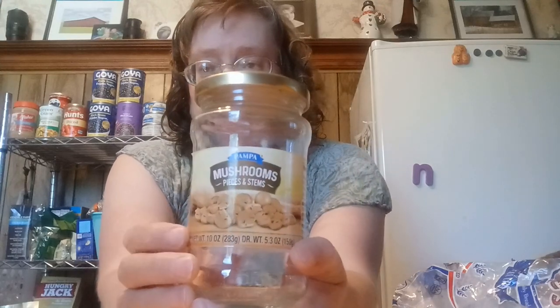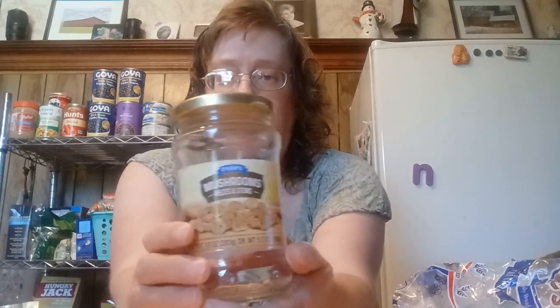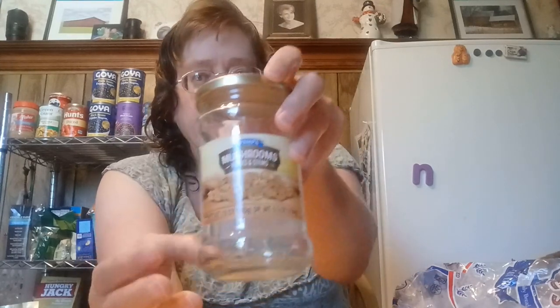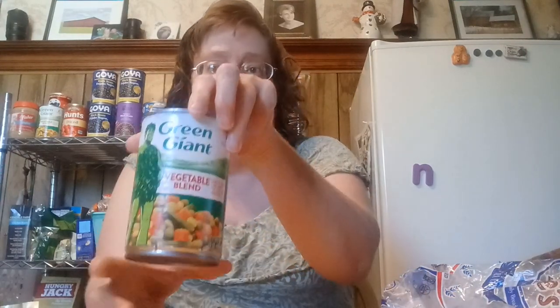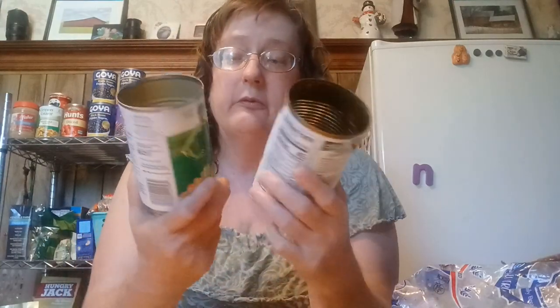On to my canned goods, starting with my jar here. These are mushroom pieces from Dollar Tree. They especially stock foods like this in spring and summer, and they also have pickled items — check out their condiment section. I have a Green Giant and a store brand veg-all, both from Dollar Tree, both 15 ounces — essentially the same thing, just one's a national brand. They have incredible national brands at the Dollar Tree.